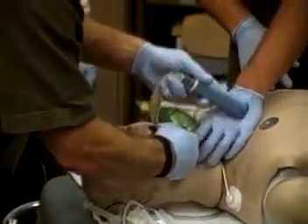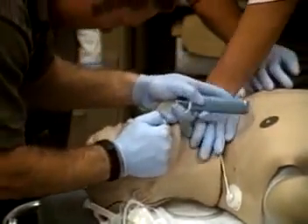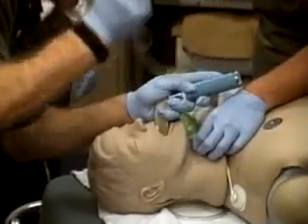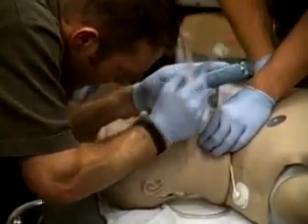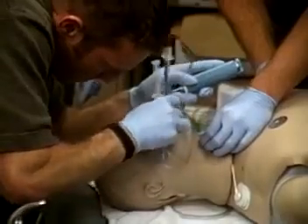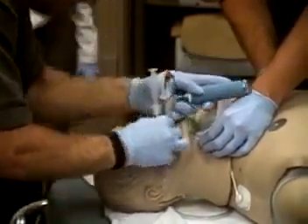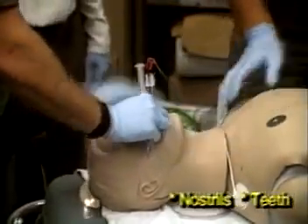The airway management trainer represents a non-anesthetized patient. Applying cricoid pressure changes the position of the trachea and closes the esophagus, allowing for realistic practice of the CELIC maneuver. The lifelike anatomy and landmarks, such as nostrils,